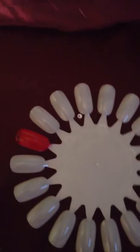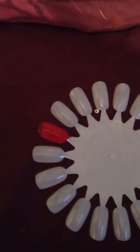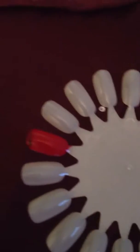Hi everyone, so today I'm going to be doing a nail art tutorial for you. It's going to be simple ladybird nail art that I've done on my nails a bit back. I'm going to be using red nail varnish, a black nail varnish, a nail decorating brush, and a dotting tool.